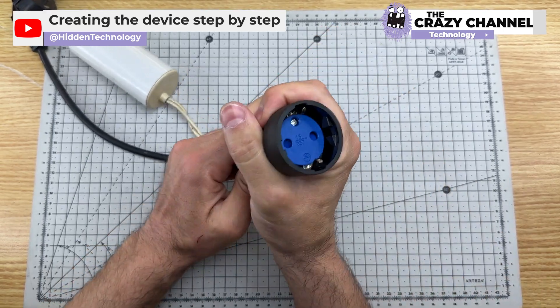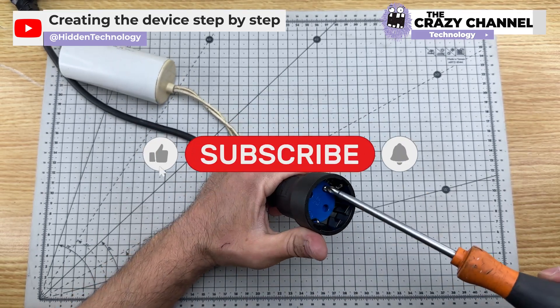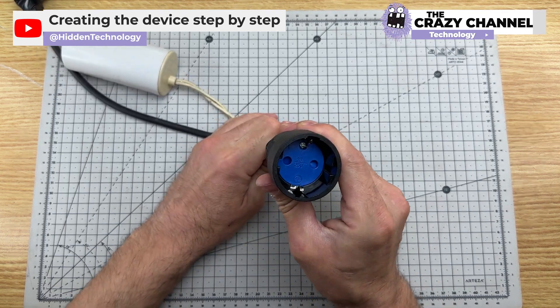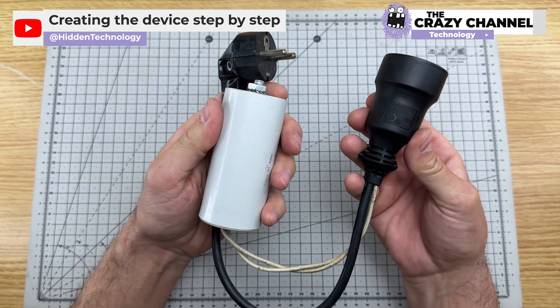Put in the comments if you have any idea about what can make this device work. That's the device — quite simple. They will test it in the next part.